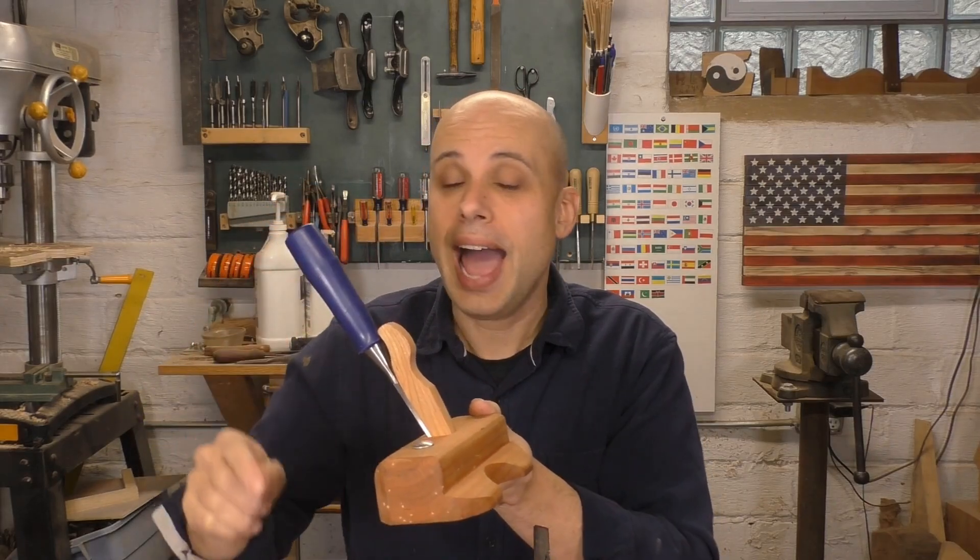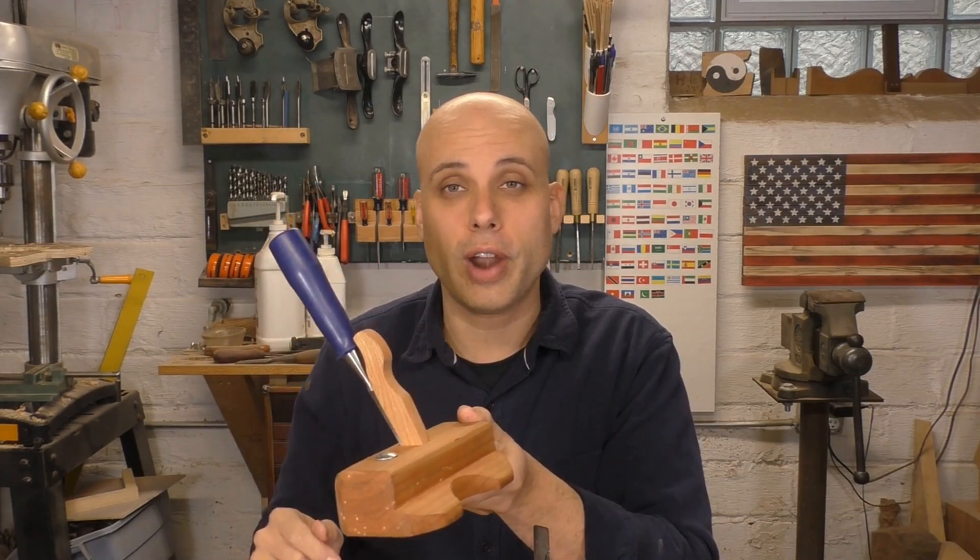Ladies and gentlemen, welcome back to Woodwork for Humans, the series where we have been killing it making our own specialty tools. For instance, last week I made this fantastic little router plane out of nothing but a chisel and a few scraps of hardwood.